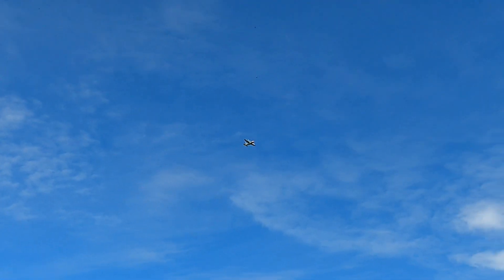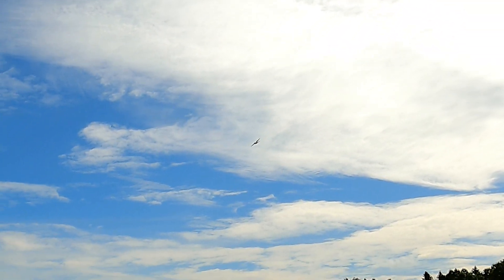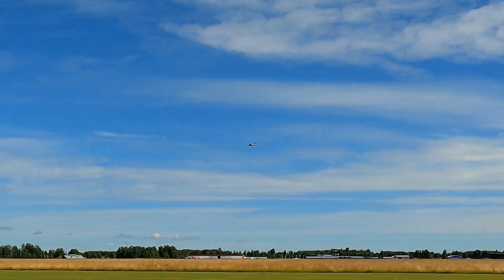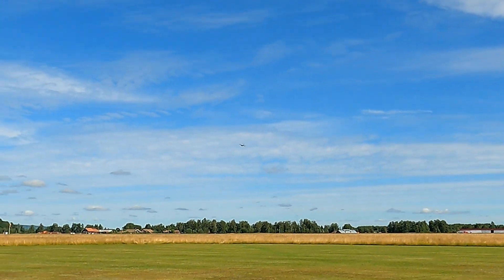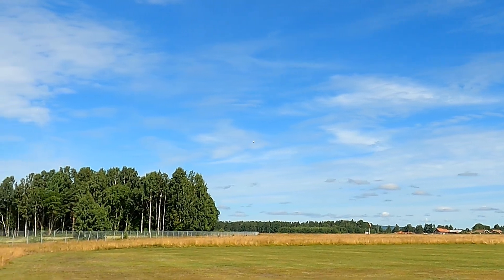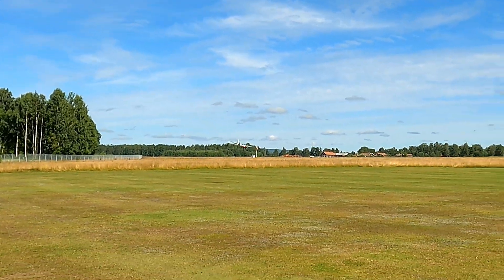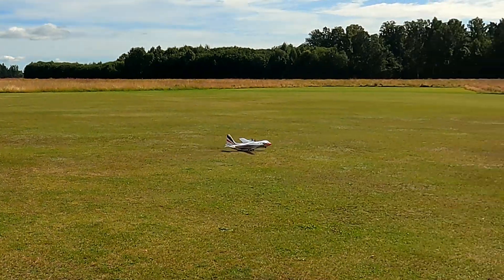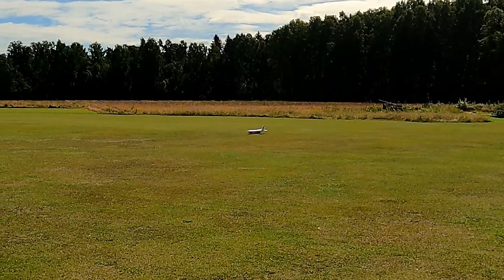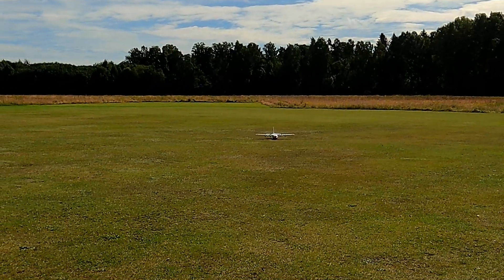Alright, let's land. Stability mode — 30 seconds... 20 seconds. Yeah, we actually made it! This is such a beautiful model.